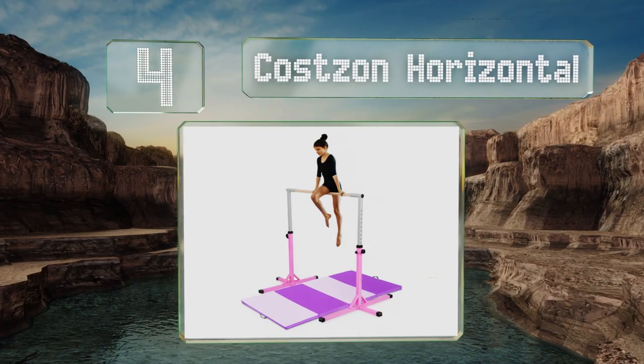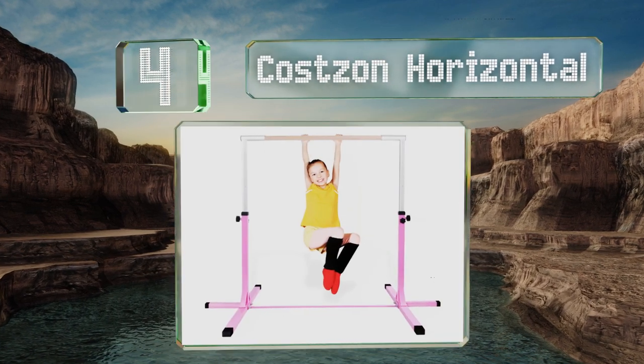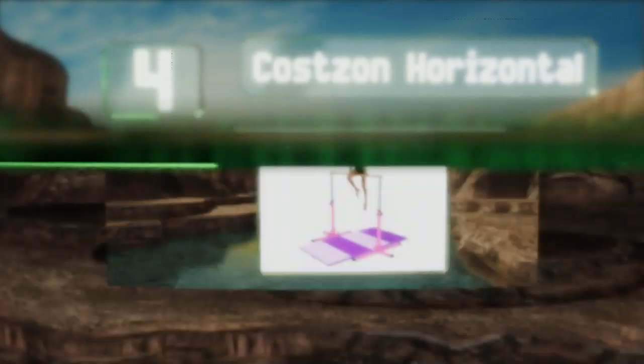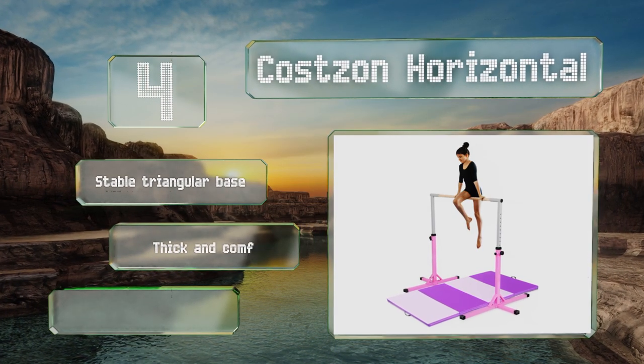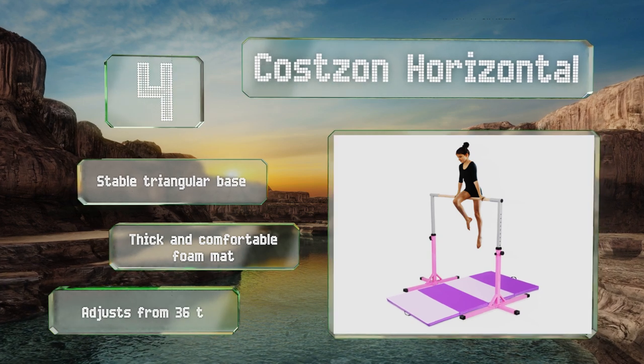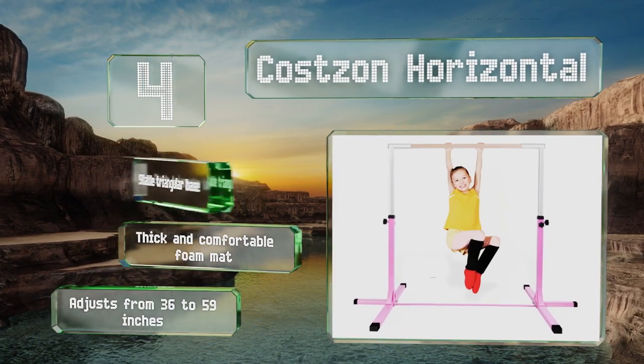At number four, the Costs On Horizontal is suitable for users of various heights, as you can easily raise or lower the bar in two-inch increments. It provides a good grip, which is important for kids looking to attempt more ambitious moves as they develop their skills. This one is equipped with a stable triangular base and a thick, comfortable foam mat, adjusting from 36 to 59 inches.